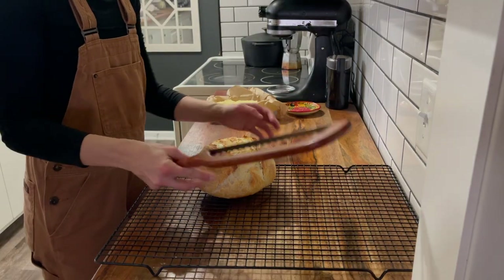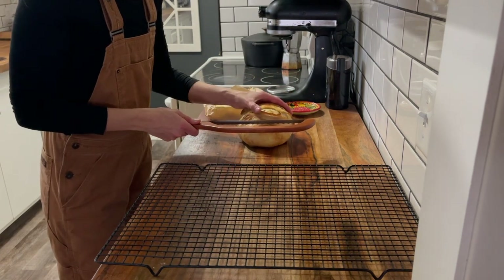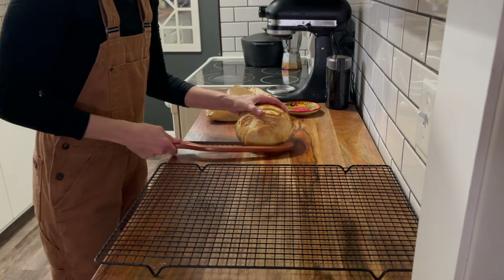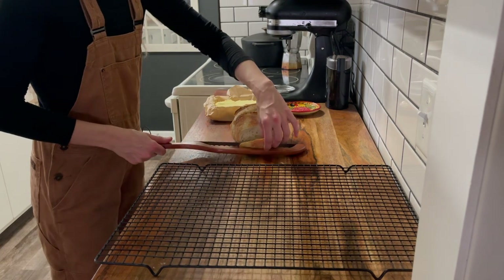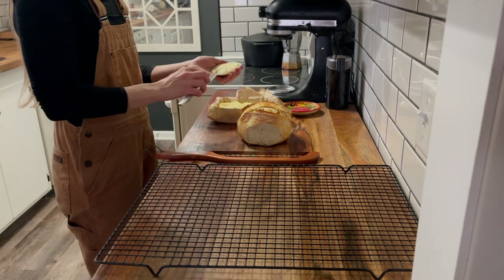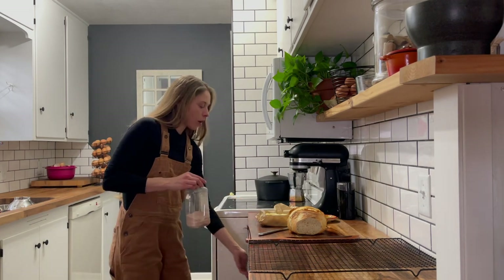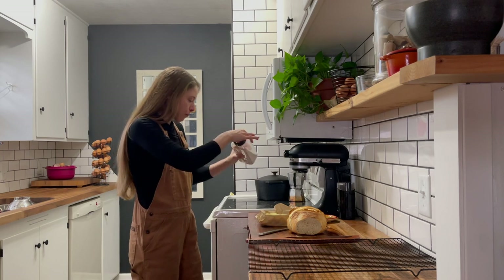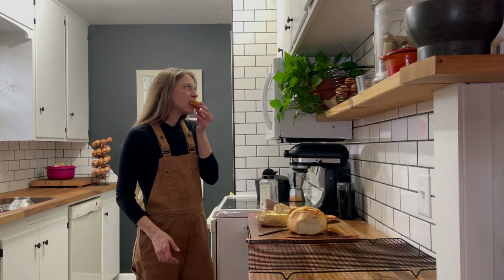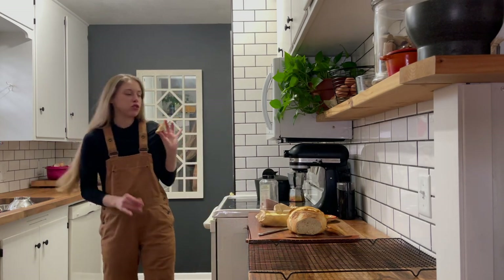If you've never seen one of these bread slicers before, they are absolutely amazing, especially for sourdough or really big loaves. I'm able to cut a lot straighter with this than with a traditional serrated knife. Tasting it now — that is delicious. I bet it would be even better with a little bit of salt on top. Yeah, oh my god, that is so freaking good.